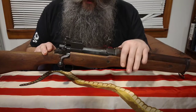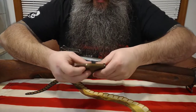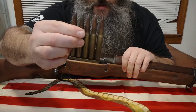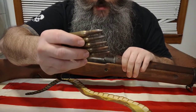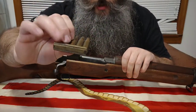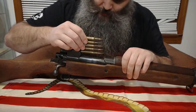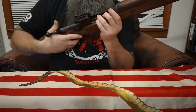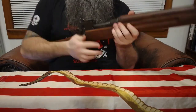Here is an example of a five-round stripper clip with five rounds of 30-06 — this is World War II, 1943-dated ammo, but the same type of stripper clip. The stripper clips for the M1917 Enfield and the M1903 were actually interchangeable. The stripper clip goes in right there, you push the rounds in, and then you lock and load.